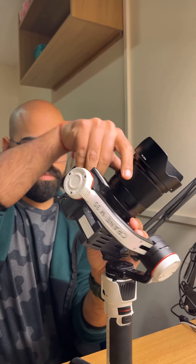This gimbal is new for me, so it takes a little time to stabilize it correctly. After 10-15 minutes, the setup was finally ready.